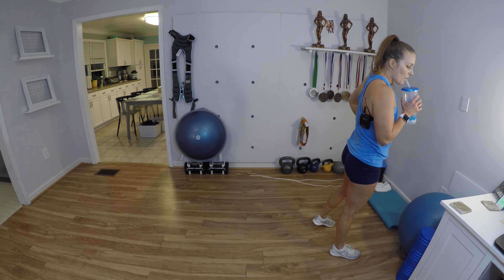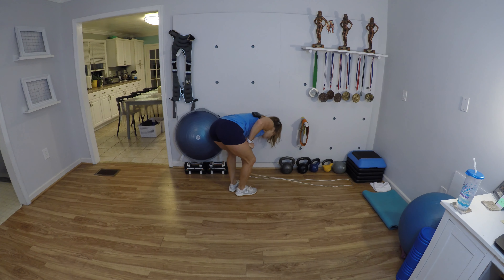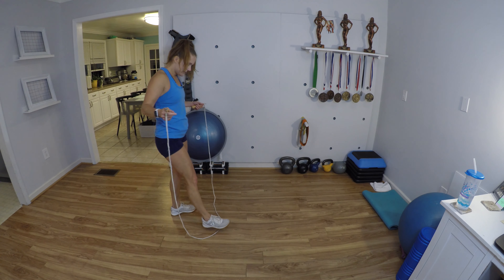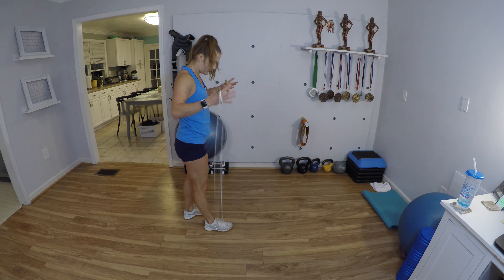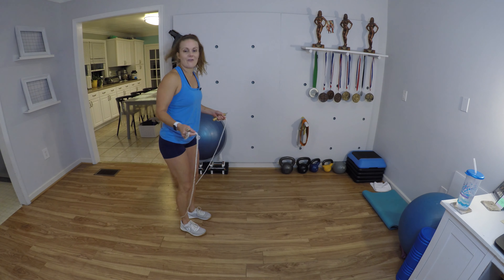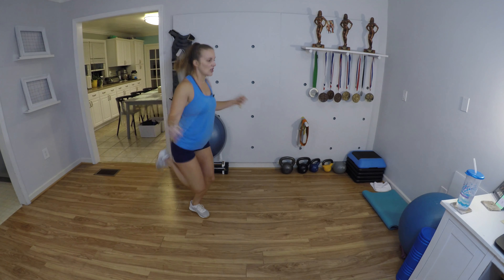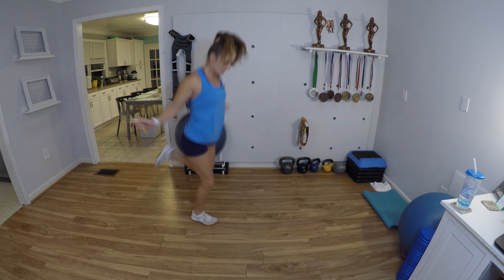Thirty more seconds — control your breathing. Grab your rope, make sure it's adjusted for your height. You choose — you can do a regular bounce jump, or I think I'm gonna do some butt kick runs. I'll start with the bounce jump to make sure I've got the rhythm, then I'm gonna jog and kick my heels back to my butt.